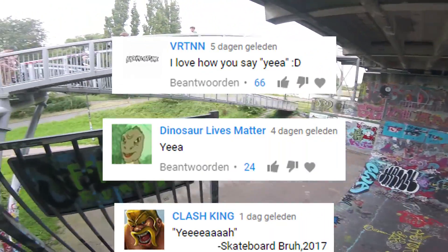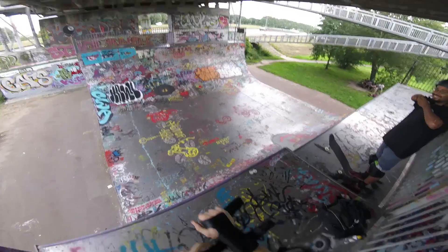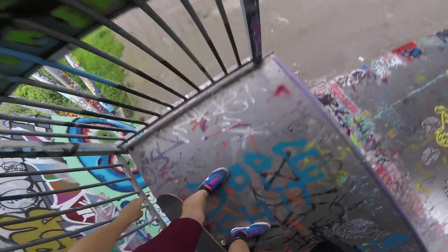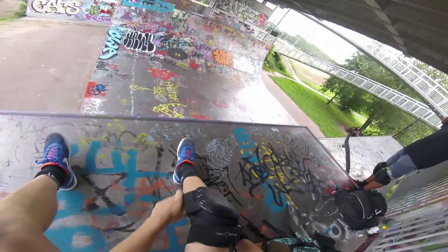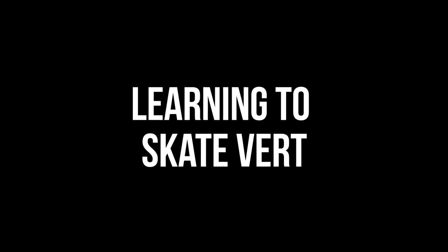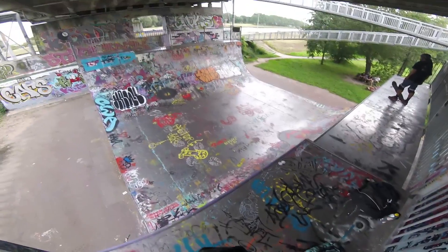What up guys, today we're out here at the vert ramp with my buddy Ruben. It's a pretty nice day and we're trying to skate some vert, so let's put on the knee pads and let's get it. As you can see it looks pretty good, it is kind of sketchy though.